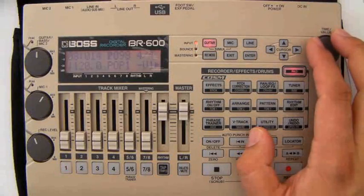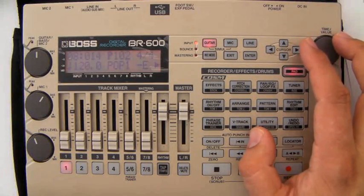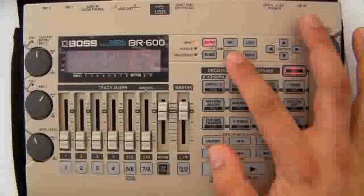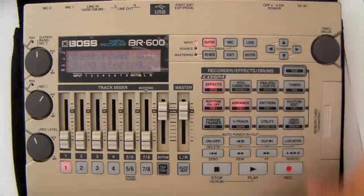Then we can go back to the verse or we can go to the end. You see it keeps carrying on — you just keep adding steps on. Once we've finished with our rhythm, we press Exit, Exit, and it will save.